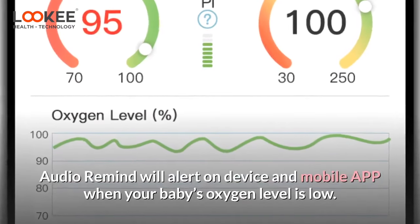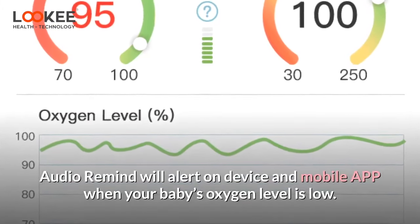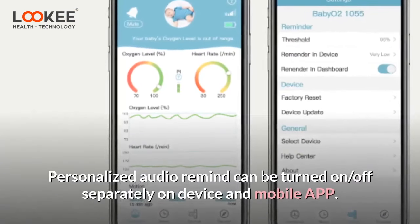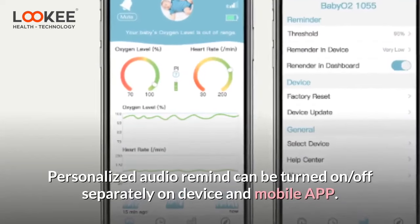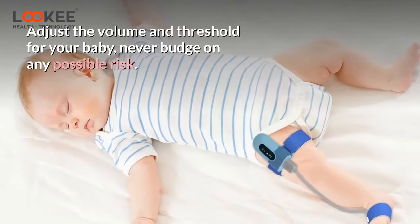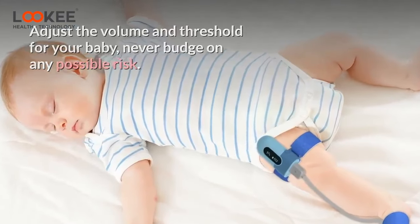Audio reminders will alert on the device and mobile app when your baby's oxygen level is low. Personalized audio reminders can be turned on or off separately on the device and mobile app. Adjust the volume and threshold for your baby — never compromise on any possible risk.